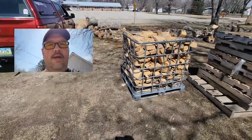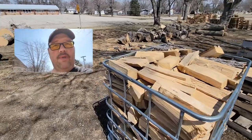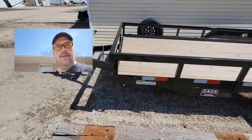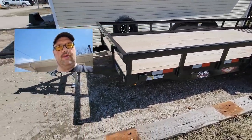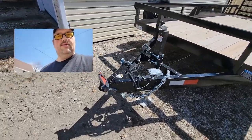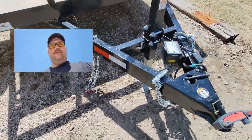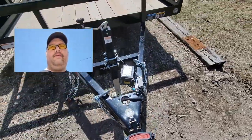Stick with us and I'll show you the new trailer that we have for Timber Vision. So here is the new trailer. It is an H&H heavy-duty landscape trailer. It's got a 2 and 5/16 coupler, chained to the ground for security, and a ball lock for security.